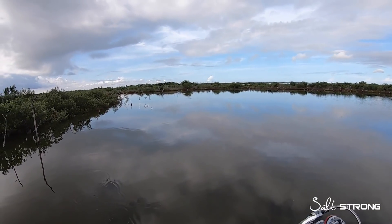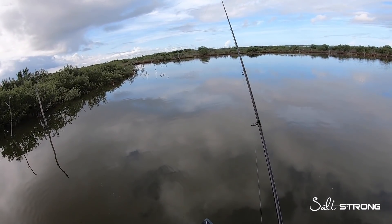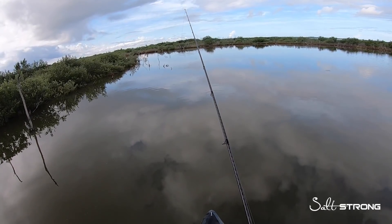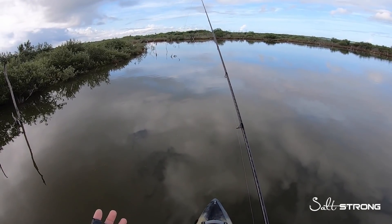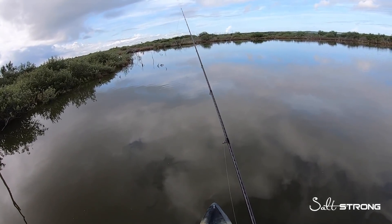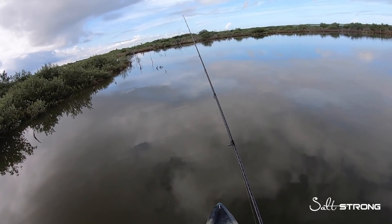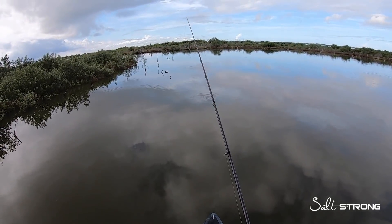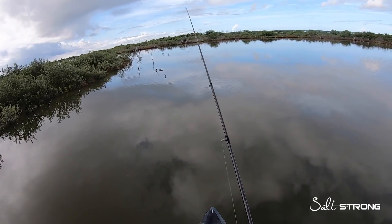That's another thing I like about this lure — it casts really well because it's very streamlined. Just a couple of pops, let it sit. Depending on the activity level of the fish, if they're really active you can go a little bit faster with the retrieve. But if they're being lethargic — if it's really hot or really cold out — I like to slow this lure down and just let it sit on the bottom, then pop it every few seconds.